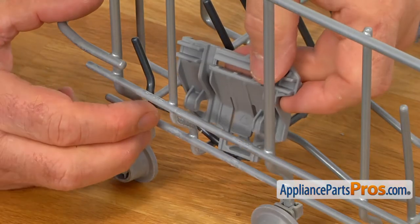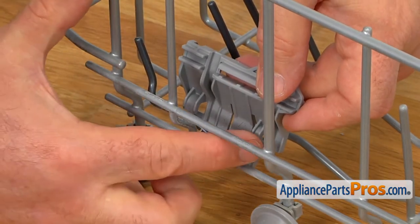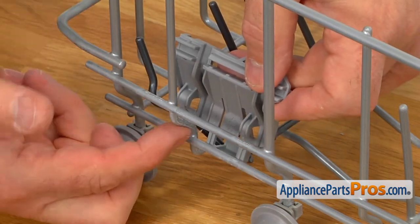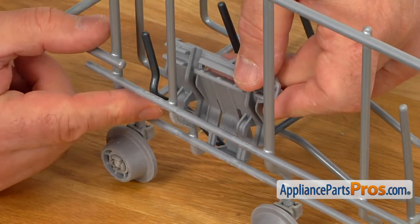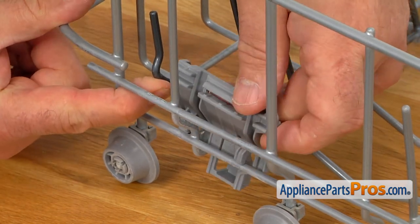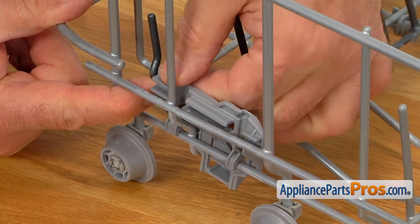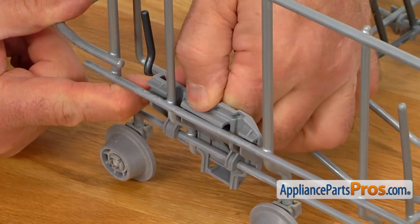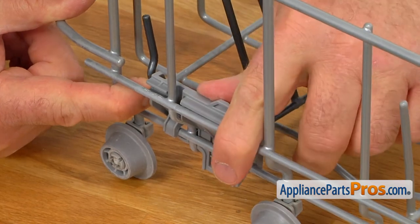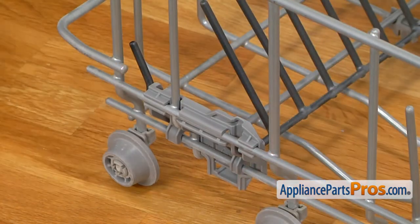We're going to bring in the new Tine Row Holder. We're going to lock it over this bottom wire with two hooks, and this vertical wire goes into this groove. I'm going to press back a little bit on the Tine Row, place it in, push it down, and now we're going to press it over the horizontal wire. Locks in.